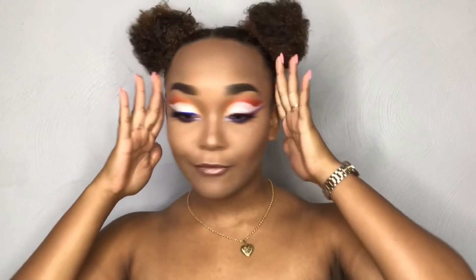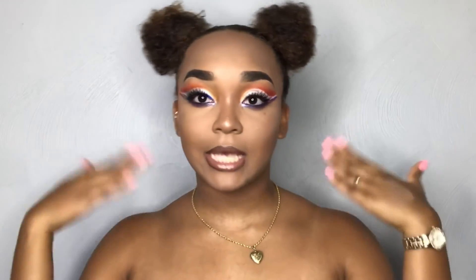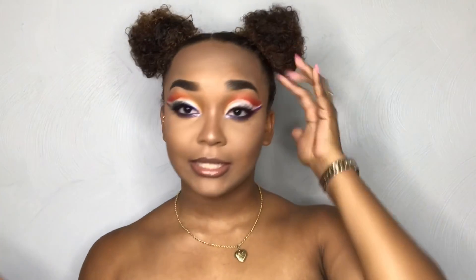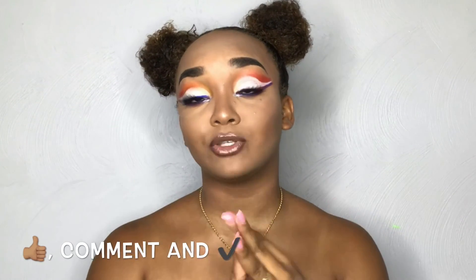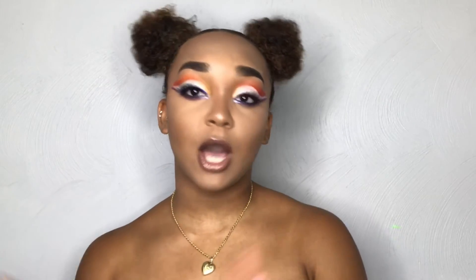And voilà, this is the end result! I'm really enjoying this look. This is the first time I've ever done this hairstyle, so I'm kind of getting used to it as well as this really dramatic look. I hope you guys enjoyed this little rainbow eyeshadow tutorial video. Please don't forget to like, comment, and subscribe. If you enjoyed this video, comment down below, go tell your friends, and share this video. Thank you guys so much for watching, and I will see you guys next time — bye, guys!